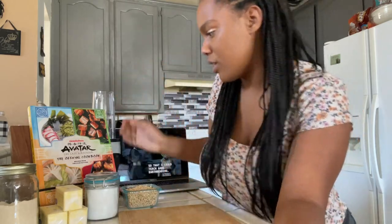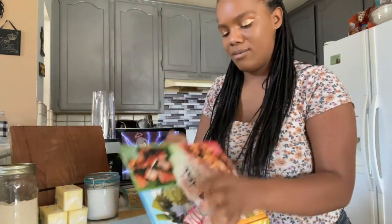Hi guys, my name is Timberts Itali and welcome to my channel. Here are my three top favorite recipes from the Avatar: The Last Airbender Cookbook from the Air Nomads. Let's go.